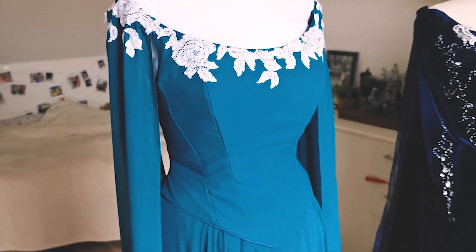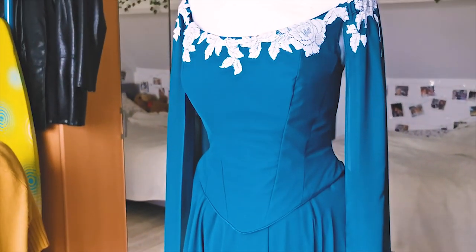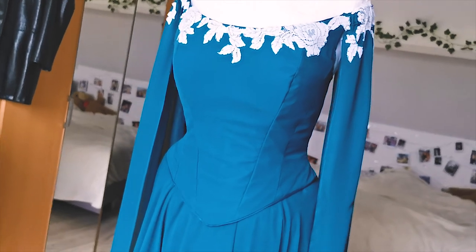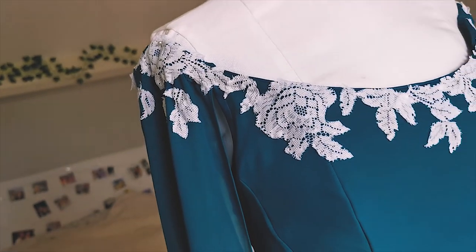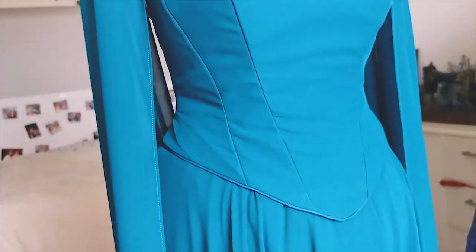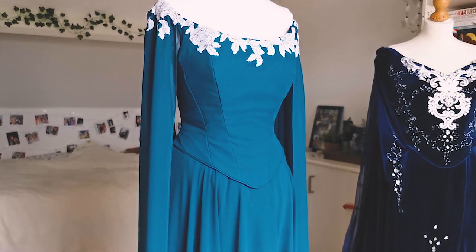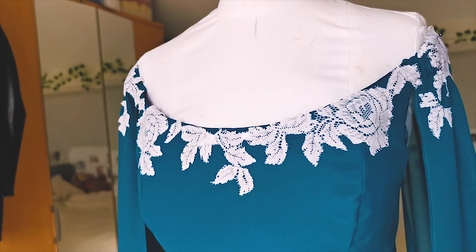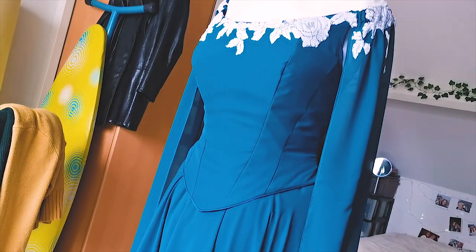That was it for this video about how I make boned bodices with invisible boning channels. I hope this was somewhat helpful to you. In the future I also definitely want to make a video on how I make boned bodices with the boning channel stitched into the bodice rather than invisible ones. If you want to see that, make sure you subscribe to my channel. Thank you so much for taking the time to watch this video — it means a lot to me.